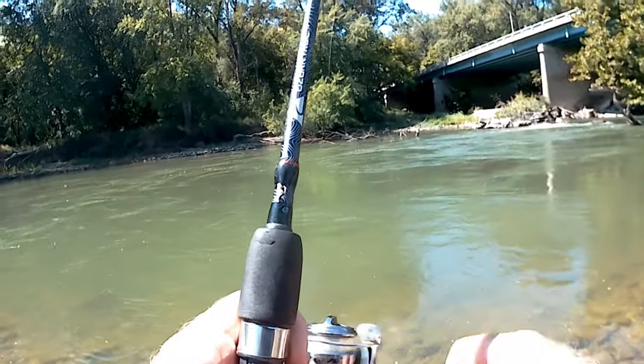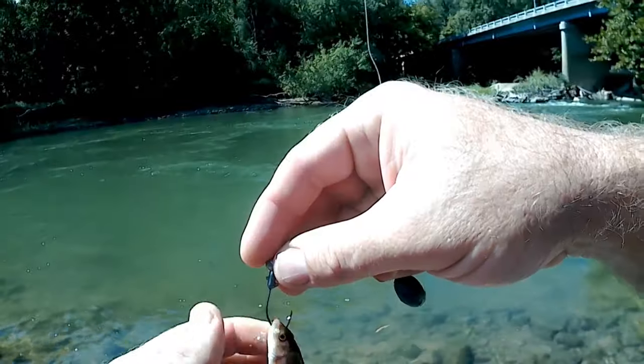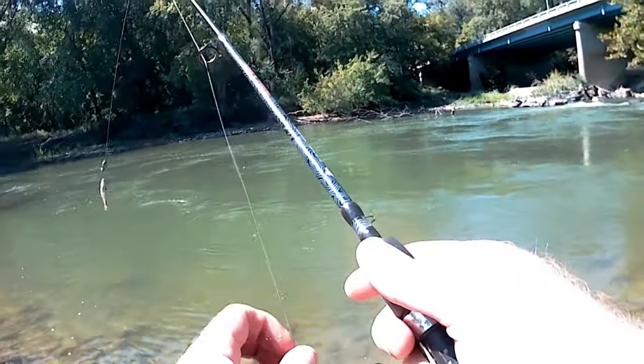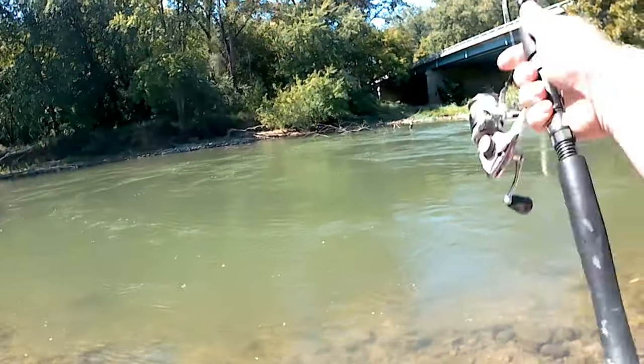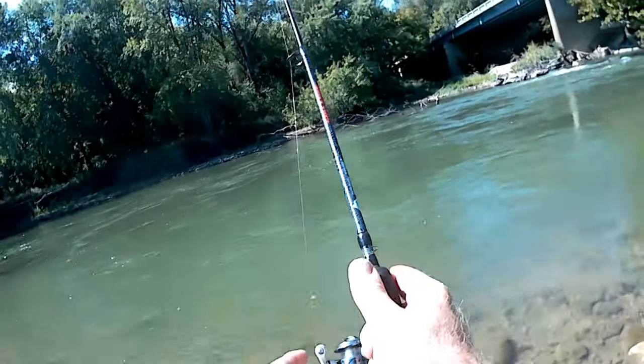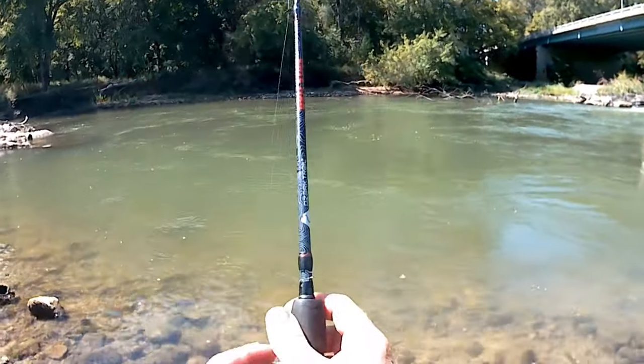Yep, that's what it feels like. Got a sharp hook, hopefully something will bite that. There was something eating so I got one of my minnows. Let's see if I get this one.